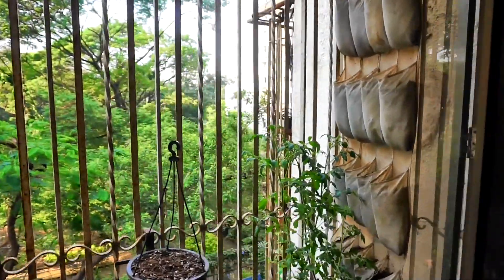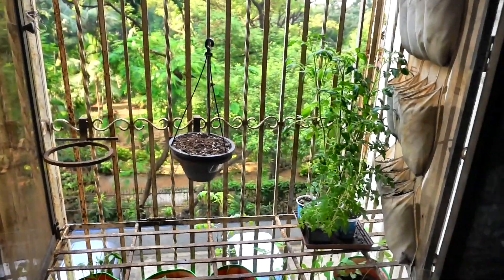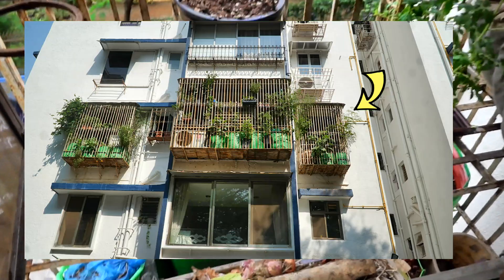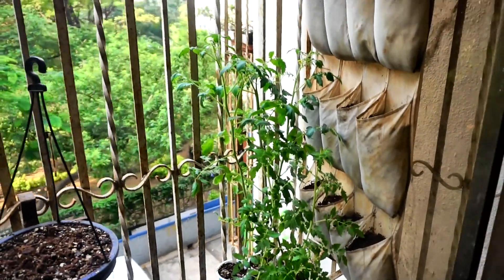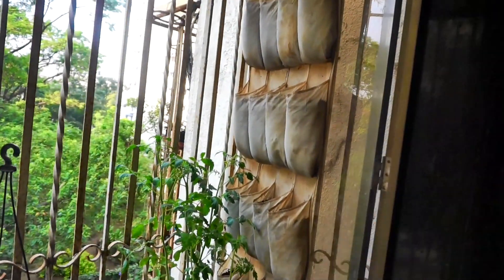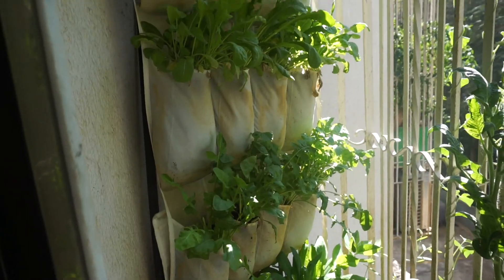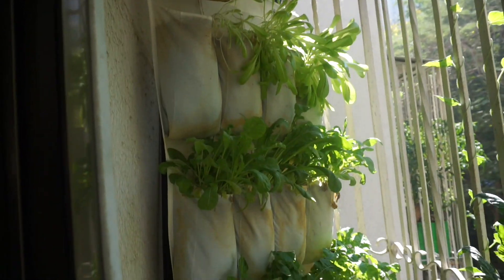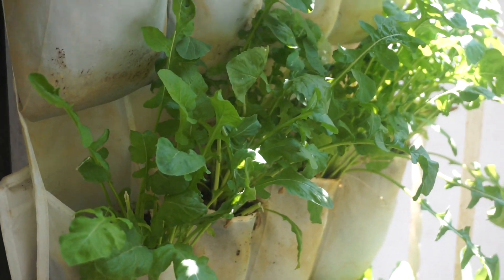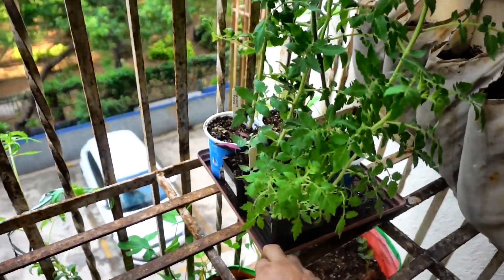Hello friends, today is 6th November 2020 and we are in my kitchen growing space. I wanted to show you something very interesting — this is my IKEA shoe organizer that I've shifted from window number three to window number one. You can see how I used my IKEA shoe organizer a few years ago to grow greens; I'll leave a link to that video. Here are my tomato plants.